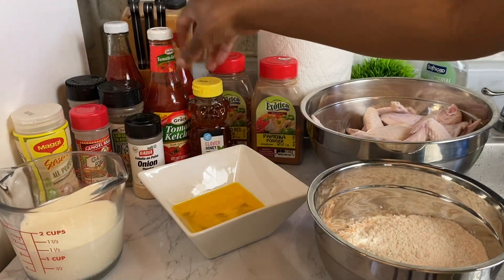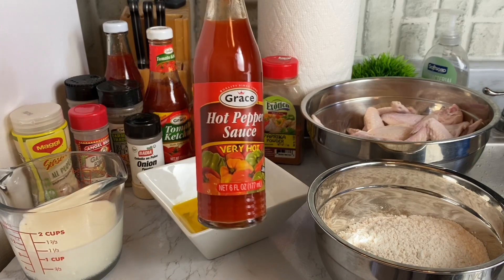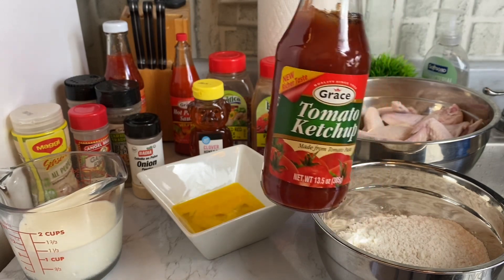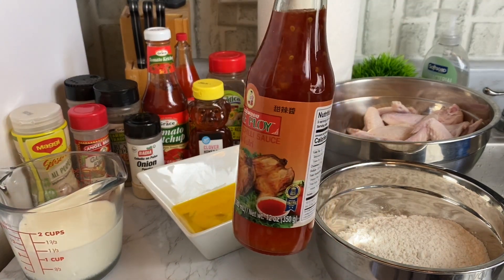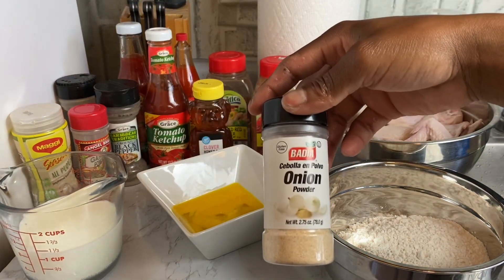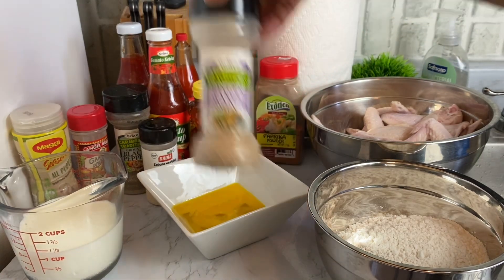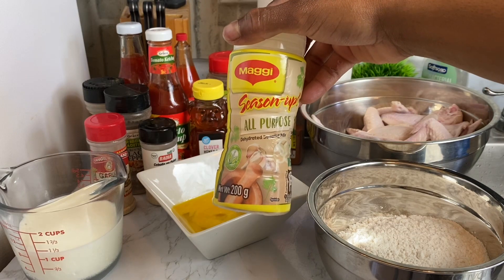I have some crushed red peppers, honey to make the sauce, hot pepper sauce — use whatever hot pepper you have — and tomato ketchup. I also have sweet chili sauce, whatever brand you want to use. For dry seasonings, I have onion powder, brown black pepper, ginger, garlic, pimento, garlic powder, and finally my all-purpose seasoning.